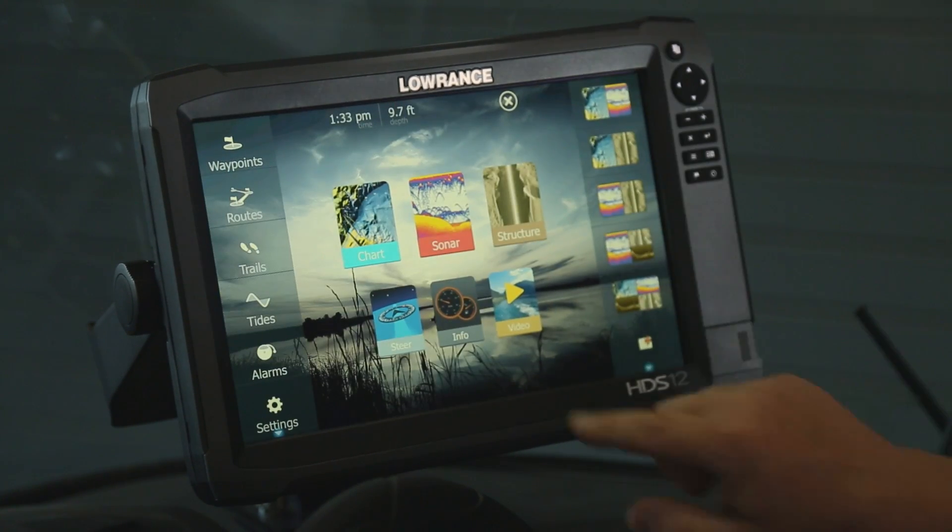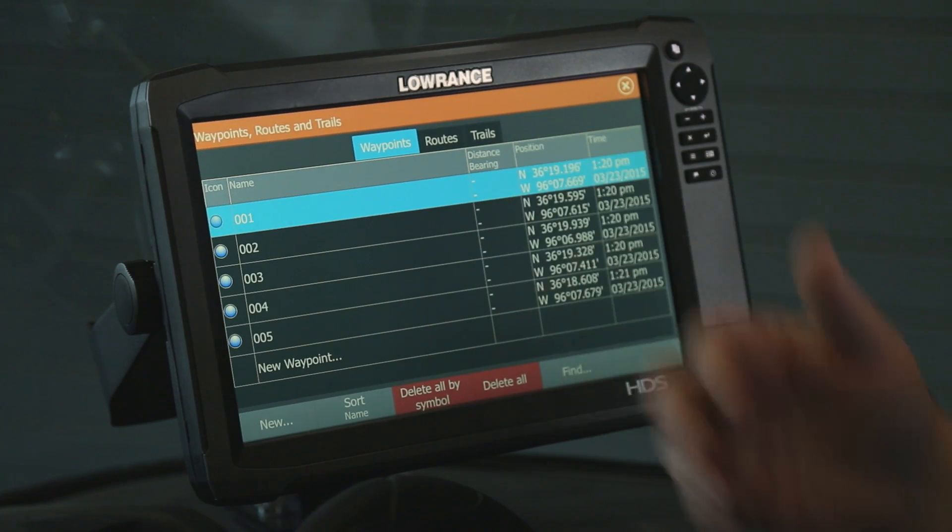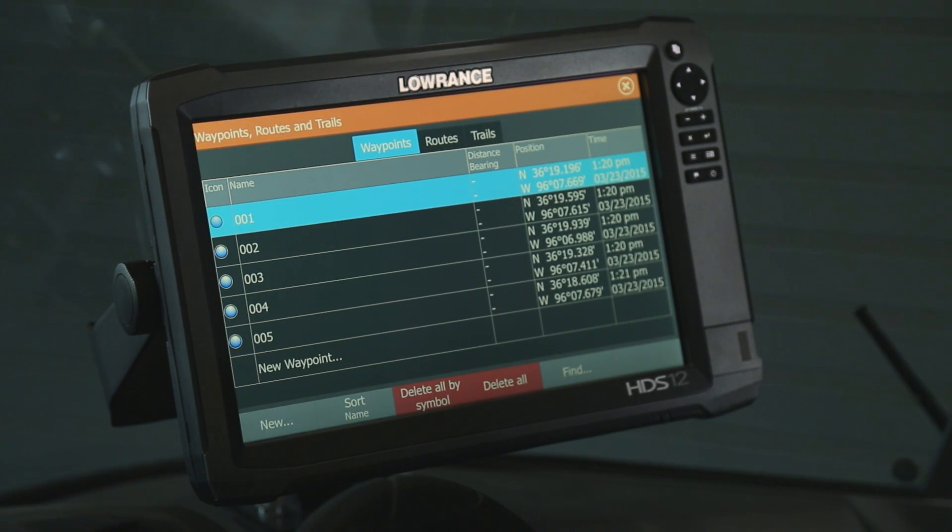Now to verify, we'll hit the Pages key again. We'll go to Waypoints and now we can see those waypoints are loaded in the unit and it's ready to go.